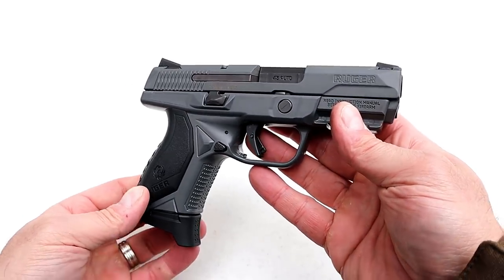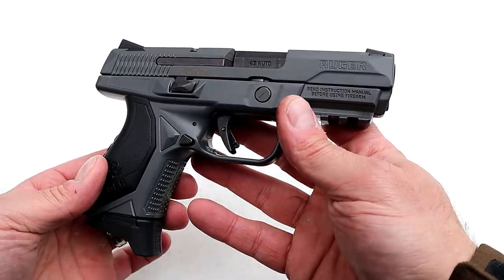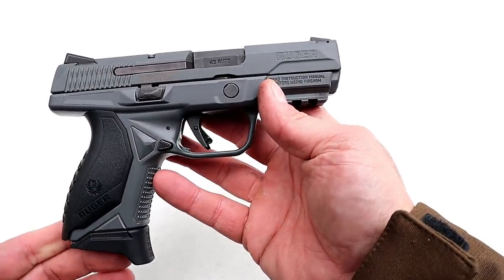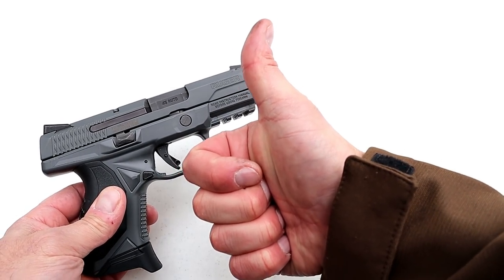It's not a new release handgun, but it has new released features from Ruger, and I think a lot of people are going to like it. Honestly, I would choose the all-gray model over the black model — I just think it looks super cool. If you like videos like this please subscribe and share. I always appreciate the thumbs up. Thanks for watching, and you guys be safe.